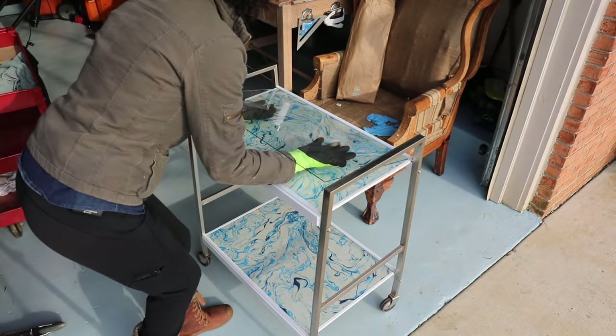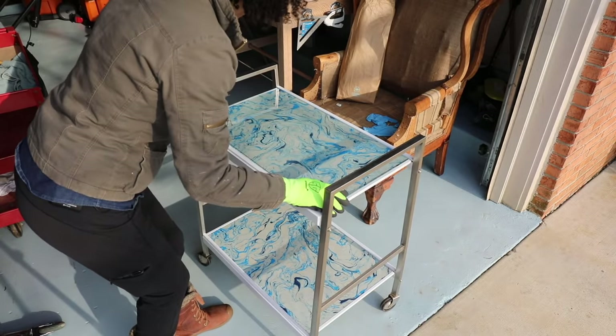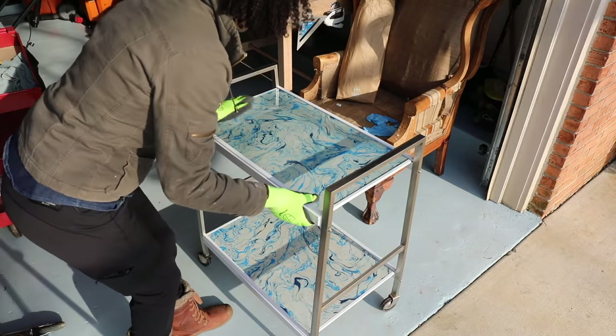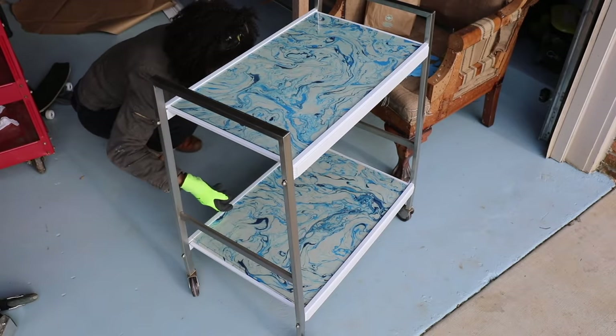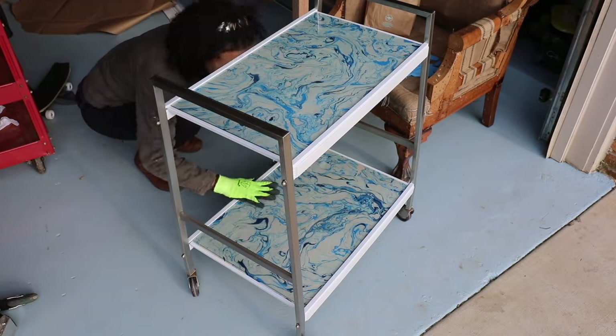Moment of truth — did I measure properly? I did! Oh my gosh, that looks so freaking good. You can see why I was excited — this does not even look like the same cart. The rust is gone. It looks pretty. It's just beautiful and I absolutely love it. I do have to seal it. I did not seal this paper because I was worried about putting something on it that would turn it yellow. So I do need to do a little more testing with samples just to make sure it's going to maintain its color. But look at this — oh my gosh, it looks so good.